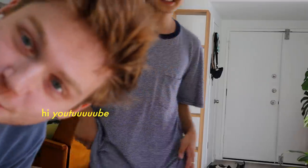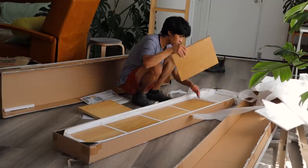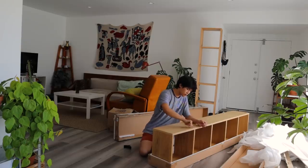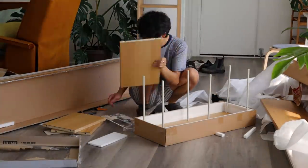Now I'm just building the rest of the shelves — I had three more to go. They're pretty easy to put together. I would say the most difficult part is taking them out of the packaging because they package it super well.